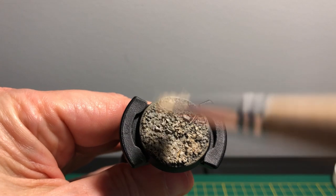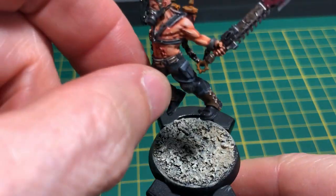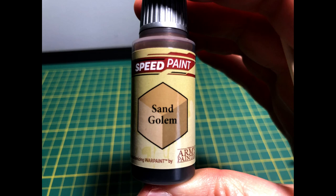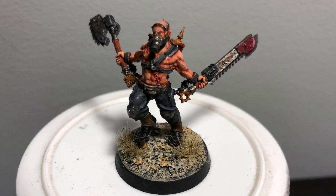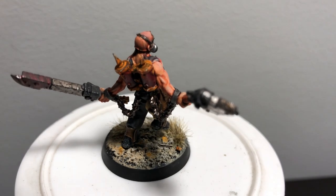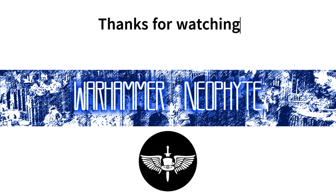Then it was on to basing — a simple process of adding some PVA glue, pressing it into some sand and gravel, then painting it up using Pallid Bone as a foundation. Over the top of that, I laid down some Bleached Bone using a dry brushing technique to highlight the edges, and then used the Army Painter Sand Golem speed paint to dot on a few points to add a bit of color. Added a few bits of Army Painter grass tufts to finish, then painted the rim black. And voila — we have finally, after three-odd months, actually finished and completed a model! There he is: one Jackal. Now I can move on to Necrons and Space Marines. Thanks for watching and see you in the next one.